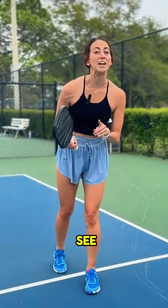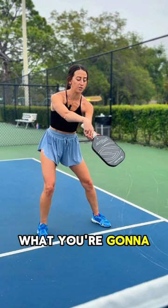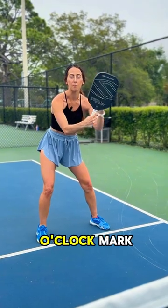Here's the fastest tutorial you'll ever see on the backhand flick. The biggest thing is really getting topspin on the shot. What you're going to do is point that paddle tip down, and when you hit that shot, you're going to bring that tip up to that 12 o'clock mark.